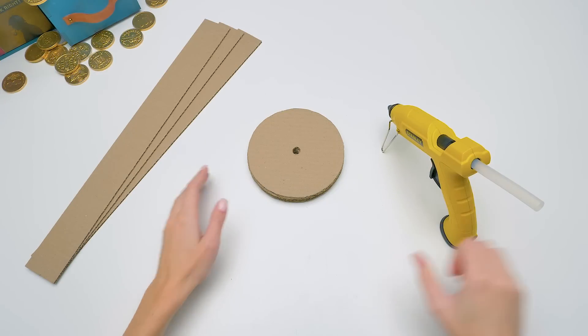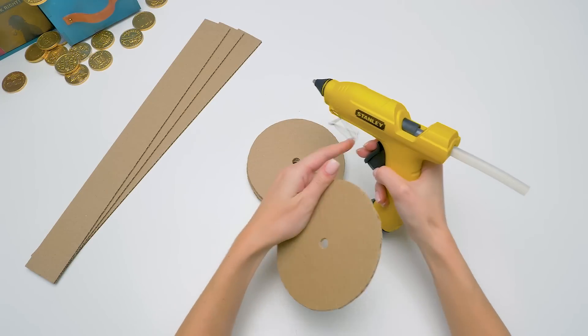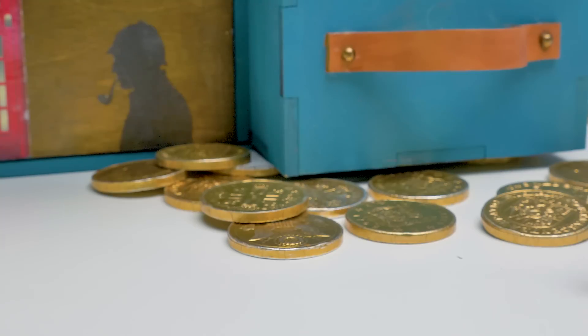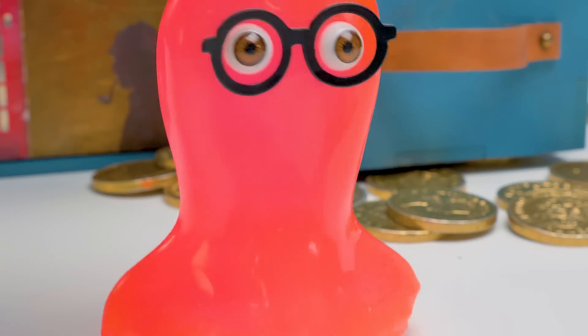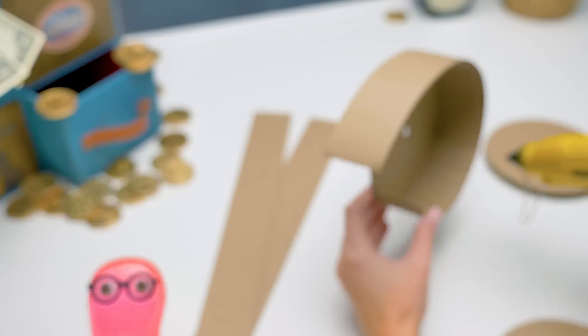Hi guys! All the greatest human inventions began from a simple wheel, and our machine is not an exception. And who invented the wheel, Sue? Well, it was invented thousands of years ago.